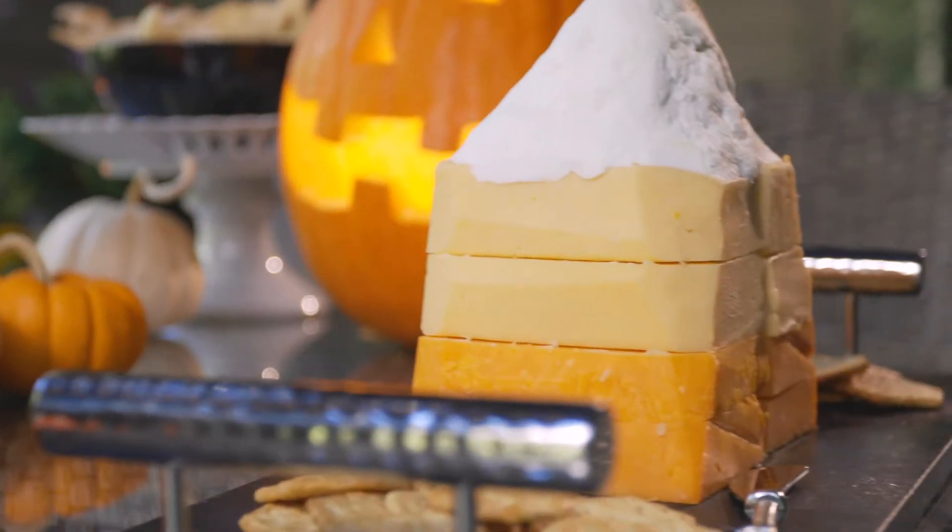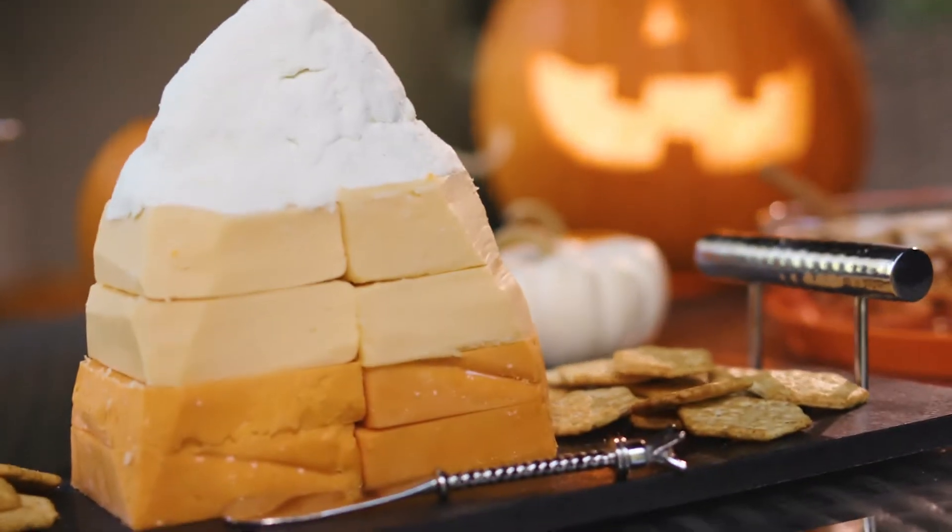Candy corn is definitely controversial. Some people love it, some people hate it, but this cheesy candy corn might just bridge that gap.